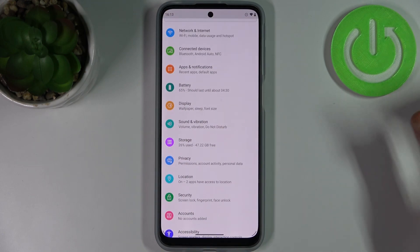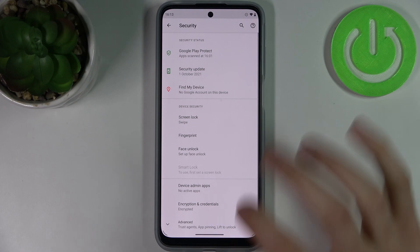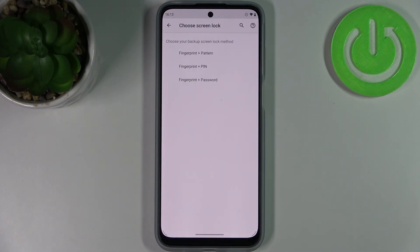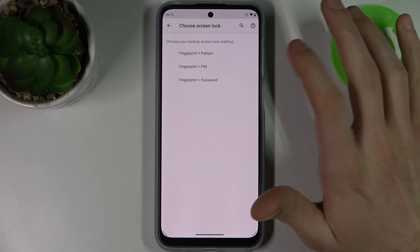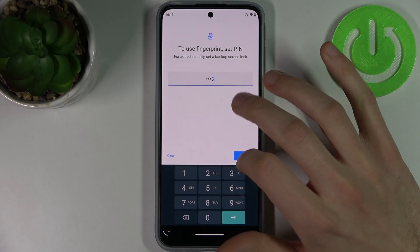First, you have to open Settings, then go to the Security section, then to Fingerprint. Select your backup lock screen method — it could be pattern, PIN, or password. I'll select PIN, then you have to enter your PIN.